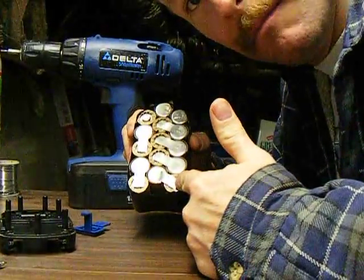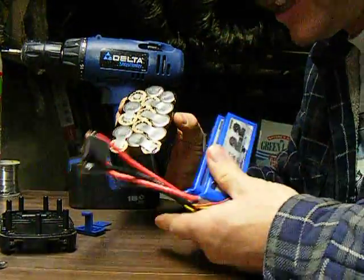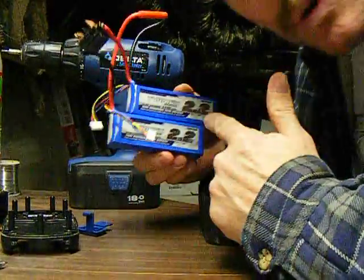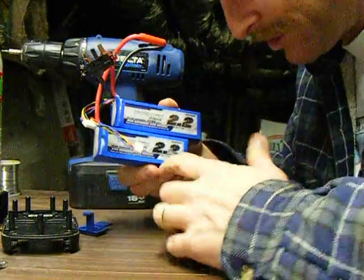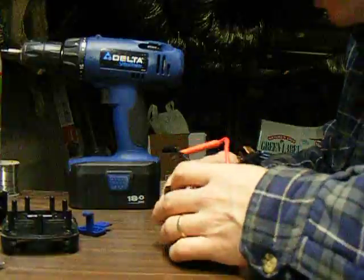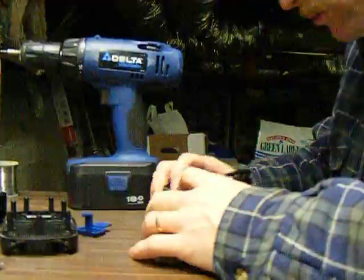This is a 1,500 milliamp pack, 18 volts. We're going to upgrade that to a 22-volt pack — two 11-volt packs, 2200 milliamp hours for 22 volts. Drop those babies in. Voila. Tuck all the wires away.